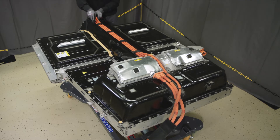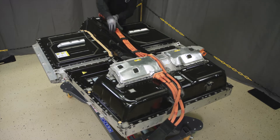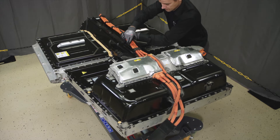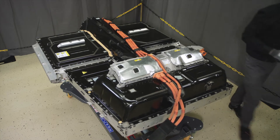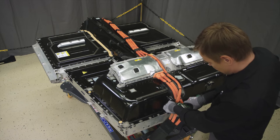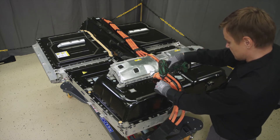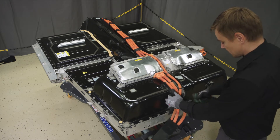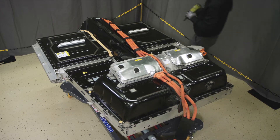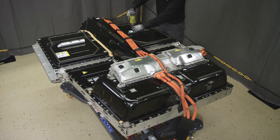Release clips holding the high voltage cables on top of the high voltage battery tunnel. Remove nuts holding the charging cable at the back of the high voltage battery. Remove six screws and reinforcement beams from both sides of the HV battery.